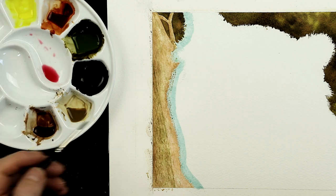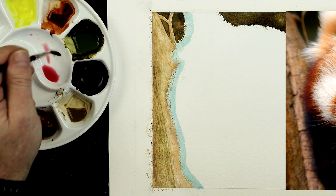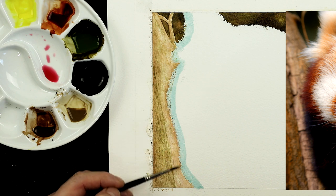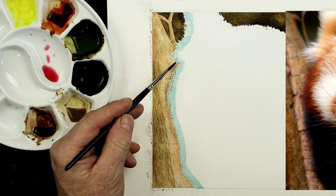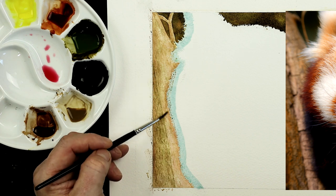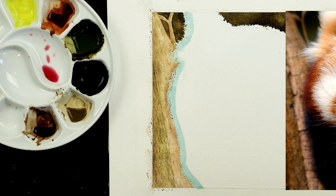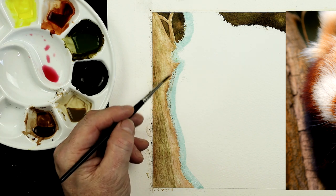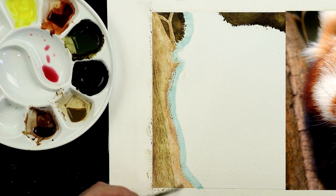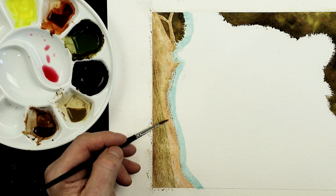Now I've noticed on that reference photograph it's a little bit pinky on this side. So I'm using a very watered-down alizarin crimson, just to add for this side of the red panda — just this one edge here — and a little bit on the branches, not too much, you don't want it too strong. You can see it's creating a bit of a shape. Remember that where that panda is touching the wood, there's going to be a bit of shadow there, which is why I'm adding this hint of shape now before I put detail over the top.